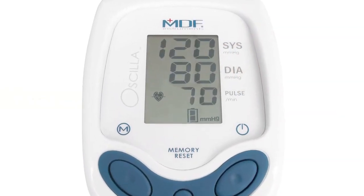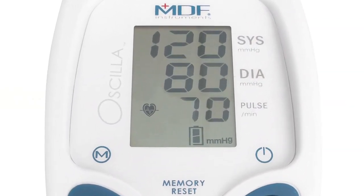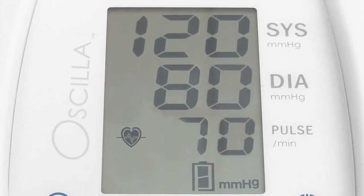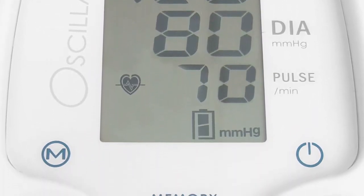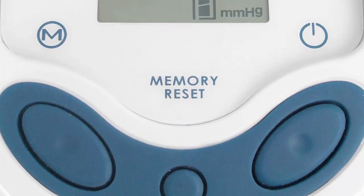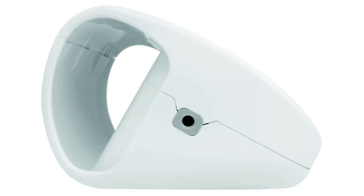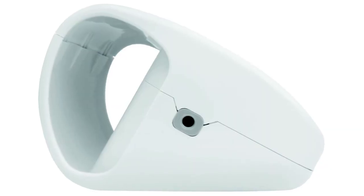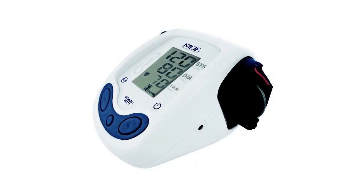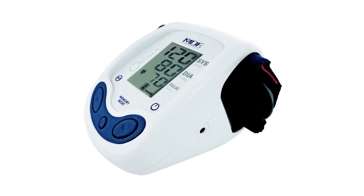Then we added a couple of practical and aesthetic features as well. First, we made the LED display larger and easier to read. Second, we simplified the operation so that you can just take it out of the box, insert the batteries, and press start. Finally, in designing the housing, we added a functional storage compartment to hold the cuff in a way that adds to the modern and sleek design while leaving a small footprint on your office desk.